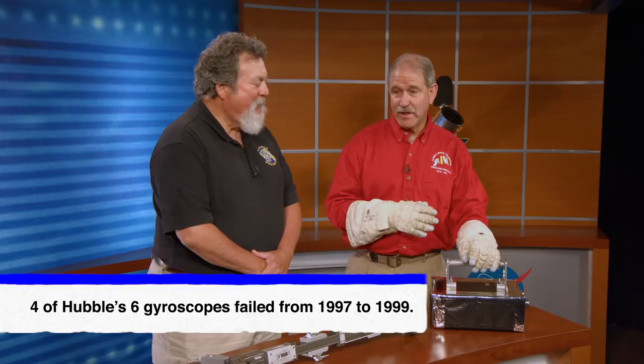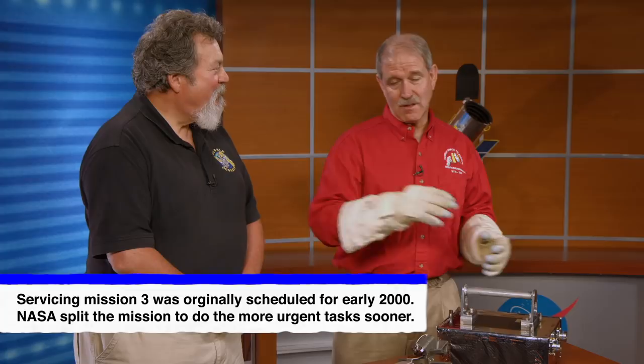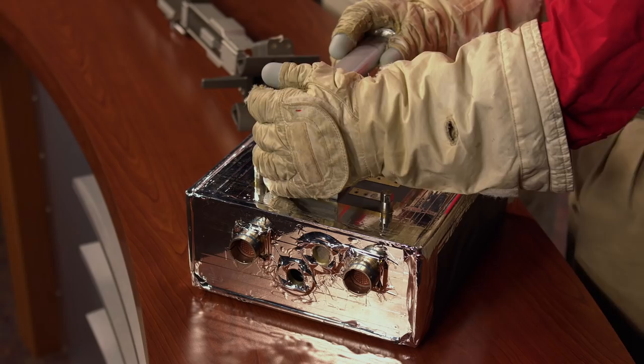But in 1998, Hubble lost its gyroscopes and it stopped doing science. At the time, I was training for the third Hubble servicing mission, but because all of those gyroscopes had failed, it was a Hubble emergency. So NASA decided to split our mission in two so that we had servicing mission 3A, and sometime later there would be mission 3B. And on 3A, our primary job was to replace all of the gyros on the Hubble Space Telescope.